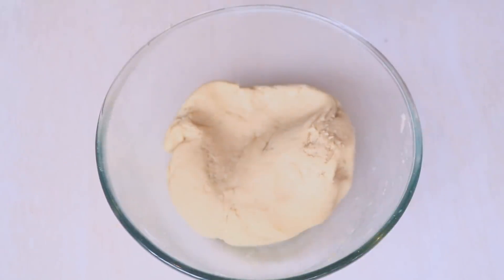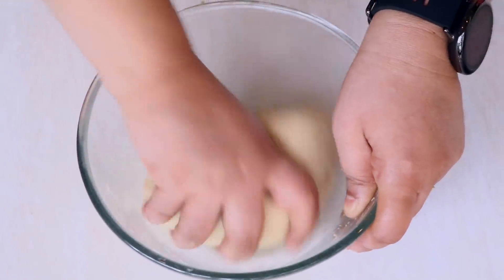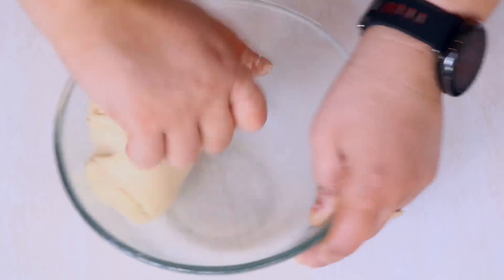After 15 minutes, let's remove the lid and refresh the dough by kneading it again for just about a minute. I wish you guys were here to feel this dough because it is like makhan — like butter — nice and soft and smooth.